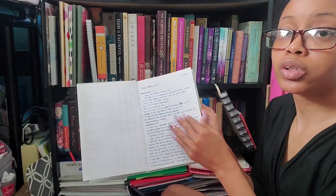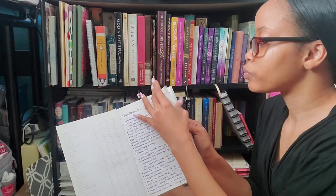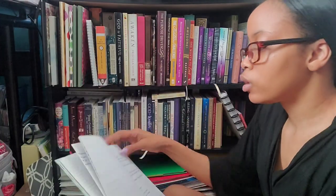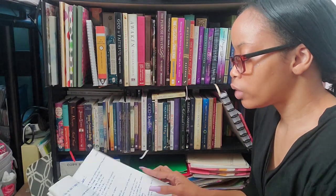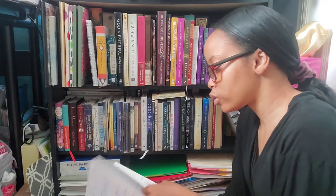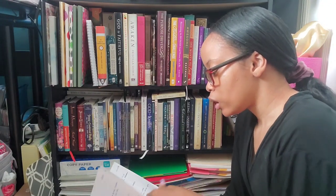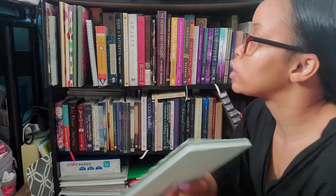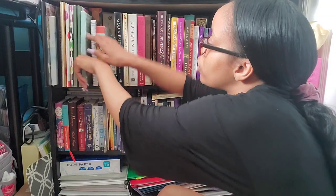Then I have my Kim Cash Tate journal, for when she does her Bible studies. I took part in her 'Clean James' study, so I have my notes from James chapters 1 through 5. I also did Ruth chapters 1 through 4 with her. I think the other one was John, but I never went back to finish John. So I have this journal here to put her notes in.